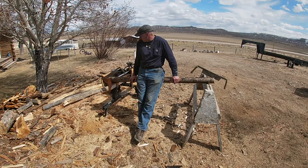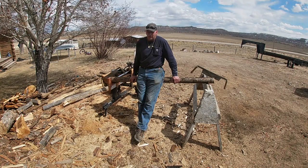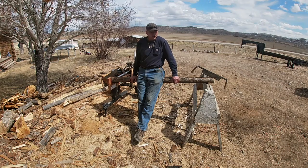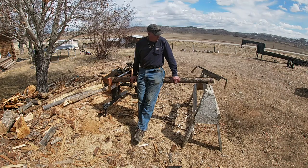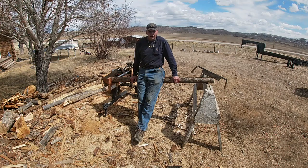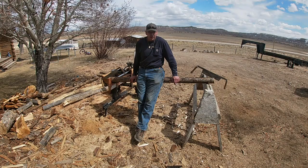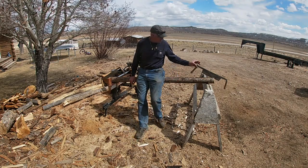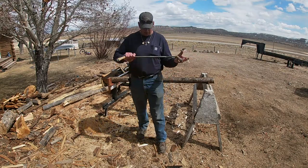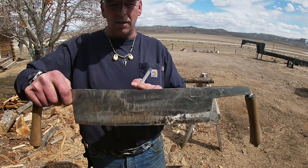Today I figured I'd do a little video on these draw knives. I've got some other ones too, store-bought stuff. But these are a little different. These are hand-forged draw knives by a guy out of Council, Idaho. The name of this company is VARR — V-A-R-R. You can see that mark there, maybe.